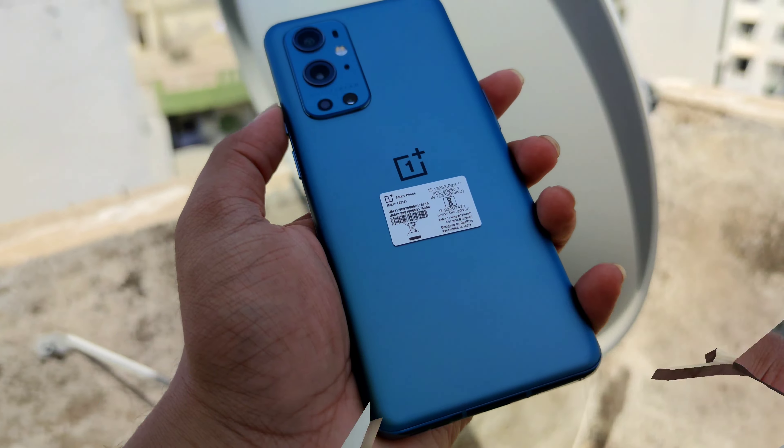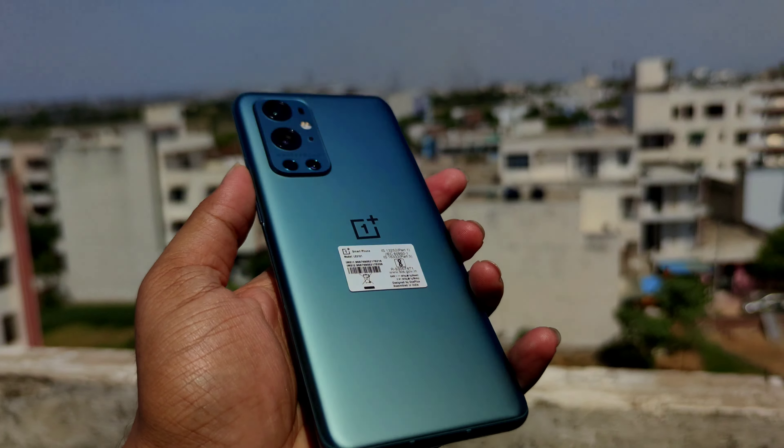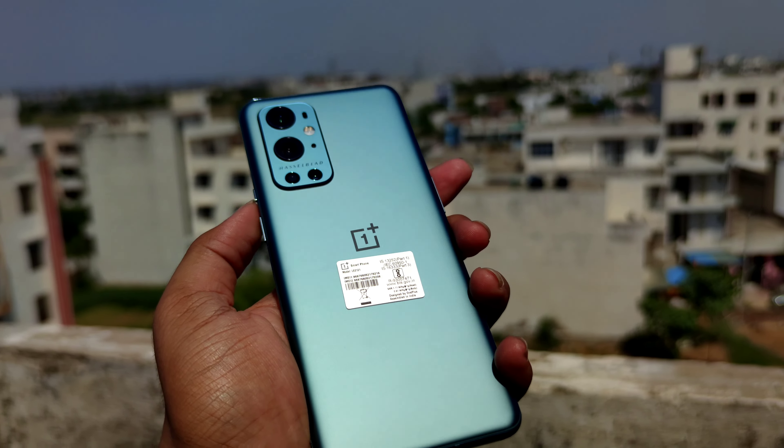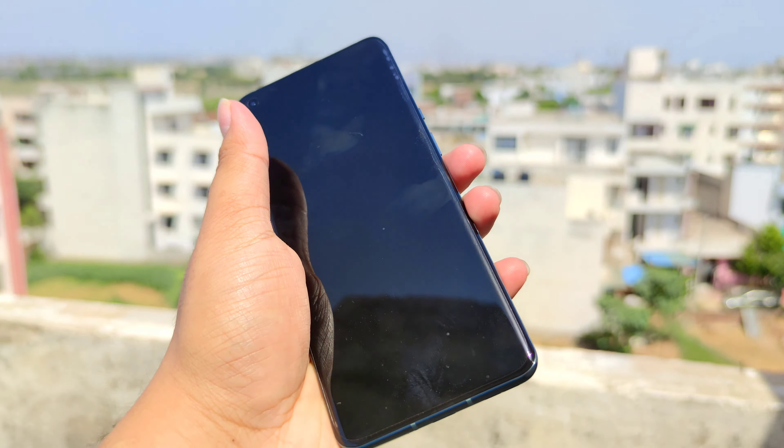This phone's best accessory is the cover. It is so slim and premium quality — exactly the same color as the phone. This thing is the best for me. So many beautiful covers have come with it.